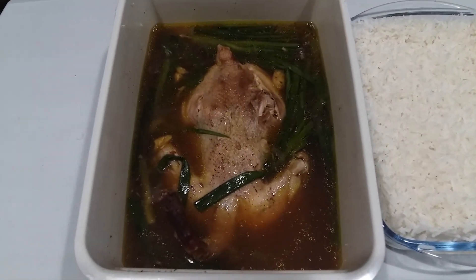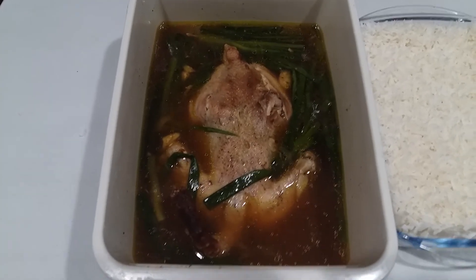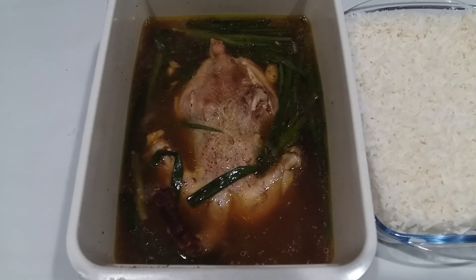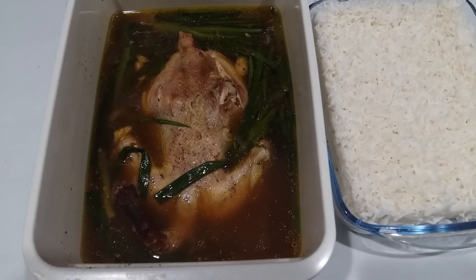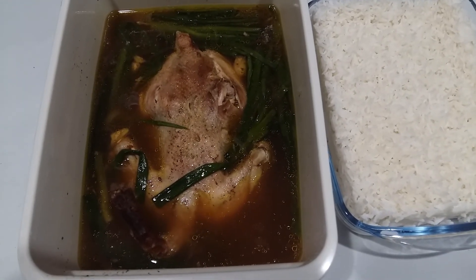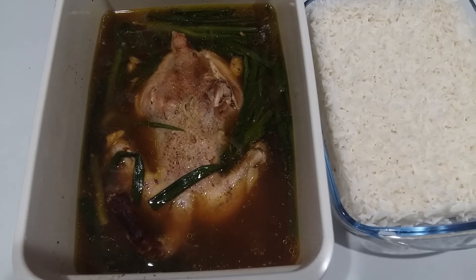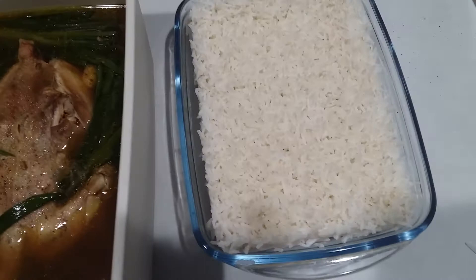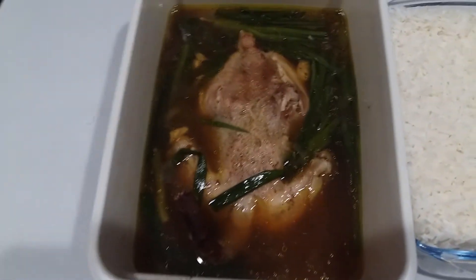Again, disclaimer — this is only an experimentation, putting in the microwave. This is what the result looks like. This is the rice and this is the chicken.